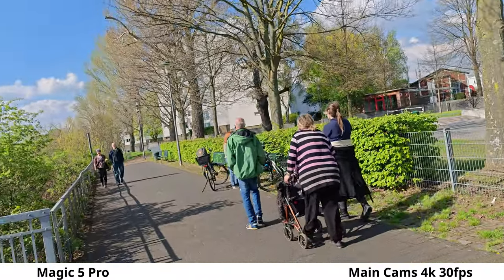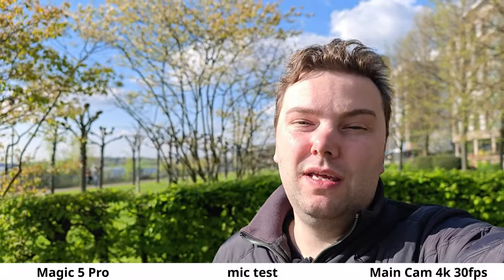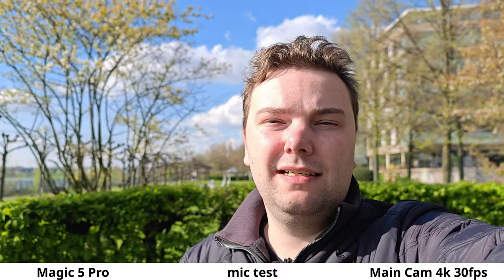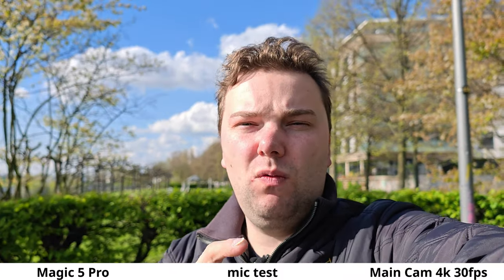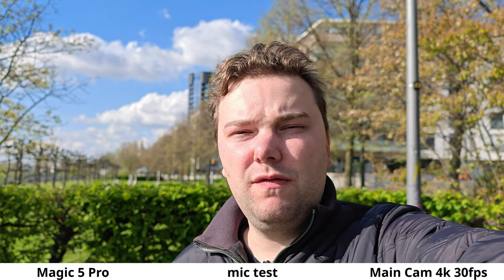Switching to the ultra-wide angle on the Honor Magic 5 Pro, it's slightly cropped but very wide — around 13 or 14mm. Moving on to microphone testing: the Honor has a three-mic system on the back, left, and right. What do you think about the microphone quality with some wind going on? Is it filtering wind out and isolating the voice?